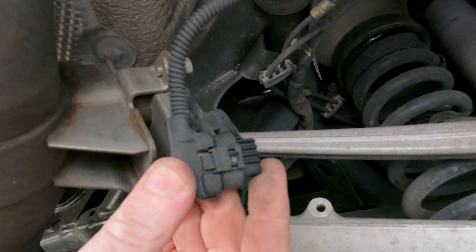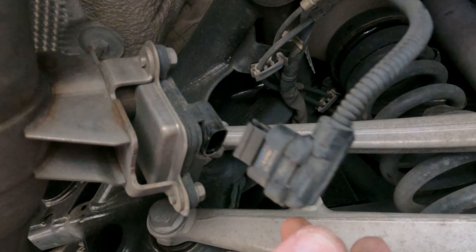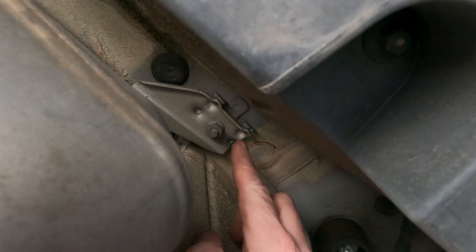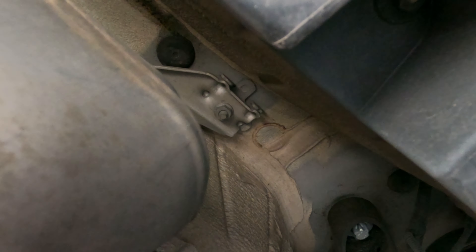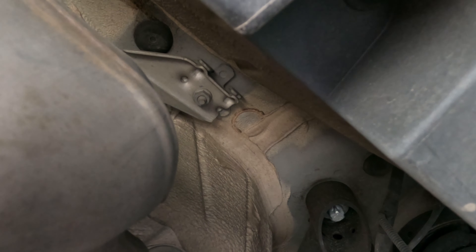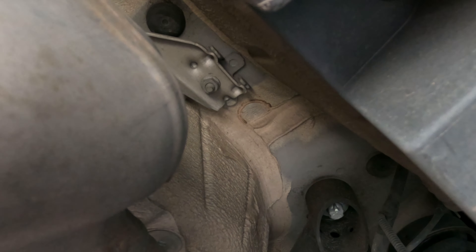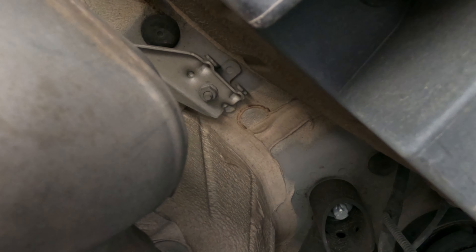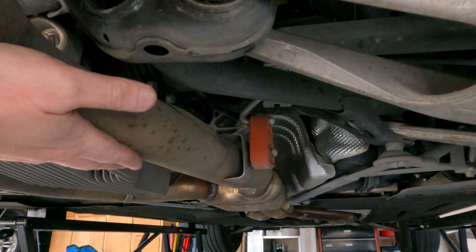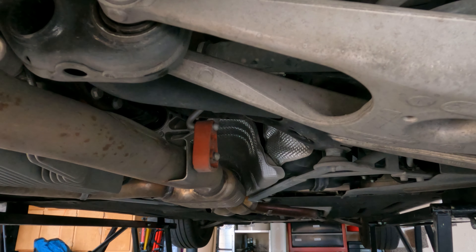Now we're at the servo motor for the exhaust flaps — there's one on each side. There's a little depression tab; you press down on the tab and pull the plug out. Both sides are unplugged. At this point the only thing keeping the exhaust in place is the two final hangers on either side — both 12-millimeter. I'm going to get an extra set of hands to hold the exhaust tips so it doesn't sag, because I don't want the weight of the assembly levering against the far end of my down pipes and bending them.